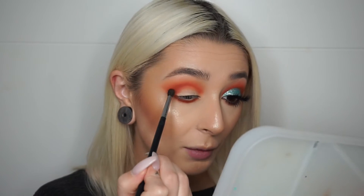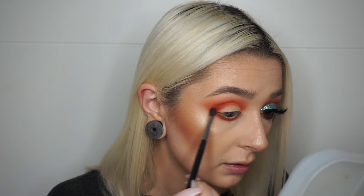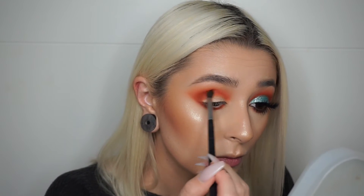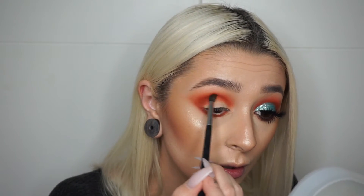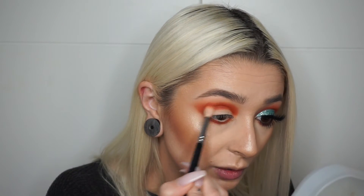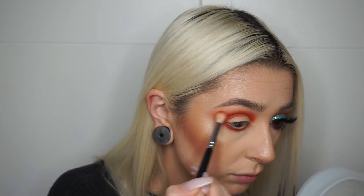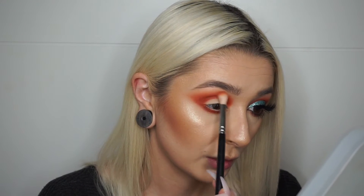I'm going to stick with my M506 brush and go back in with that orange shade, really focusing it right into the crease. I'm slowly working my way across the crease instead of brushing back and forth. Then I'm going back in with my 221 brush just to blend the edges out so it doesn't look too harsh, using really light pressure so I don't move the product around too much.